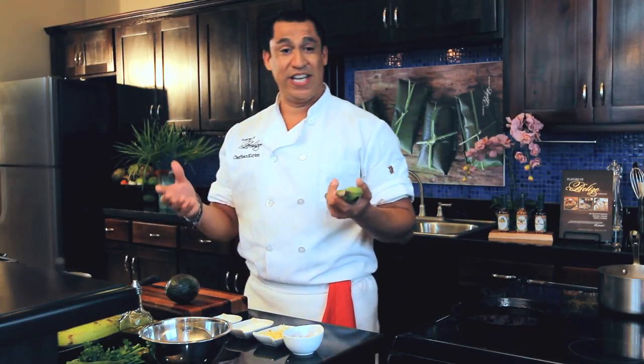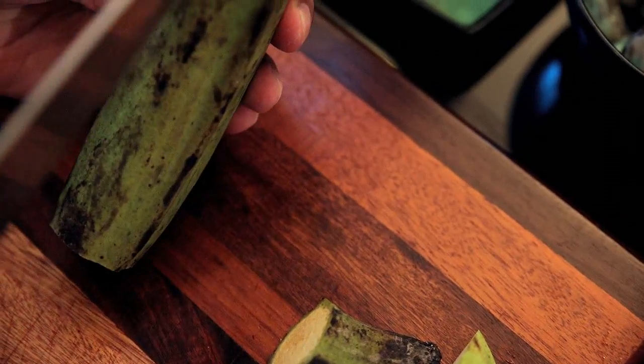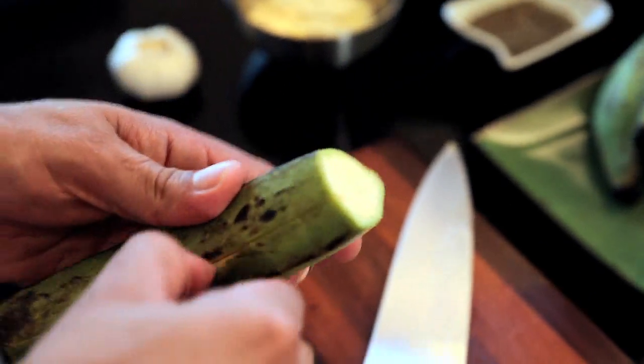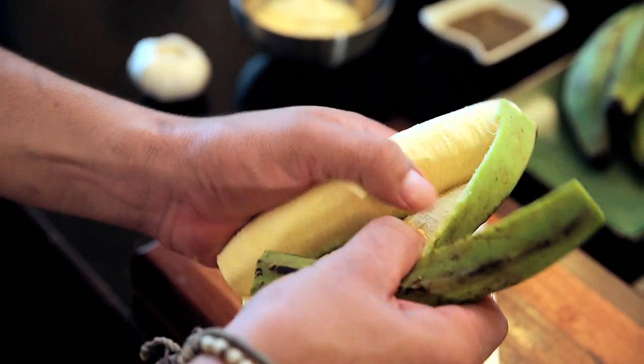What is tostones? Green plantain — the starchy ones. You know when the plantain gets ripe, the starch turns into sugars? That's good for rice and beans, but today we're going to use the green plantain. It's a double fry technique: you first cut it into about one inch pieces, fry it, take it out, mash it, and then fry it again.